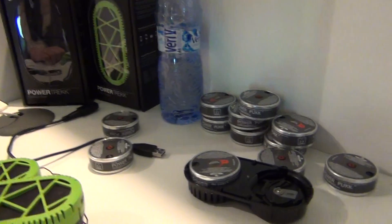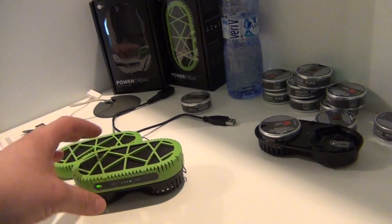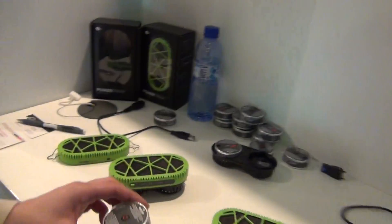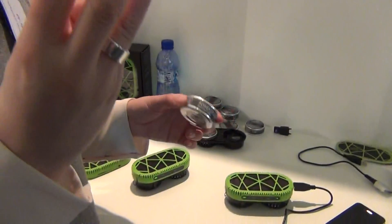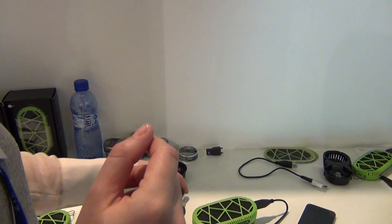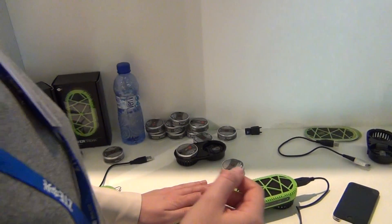Regarding prices: the power packs come in a 3-pack, and they will be around 10 euros for three. The charger device itself is 200 euros.